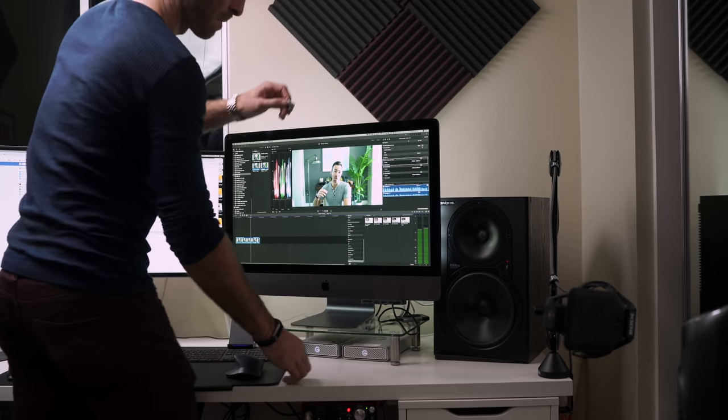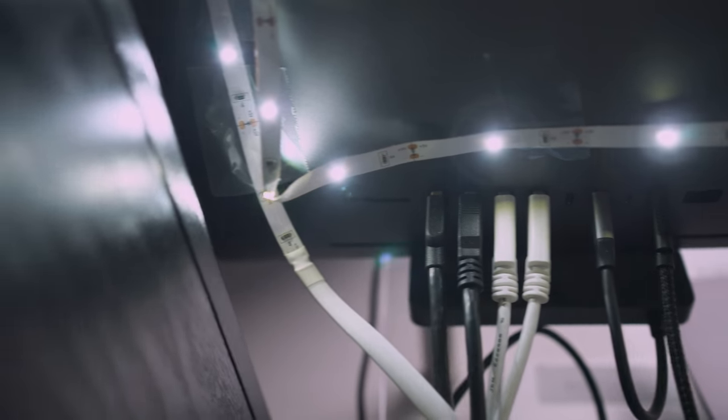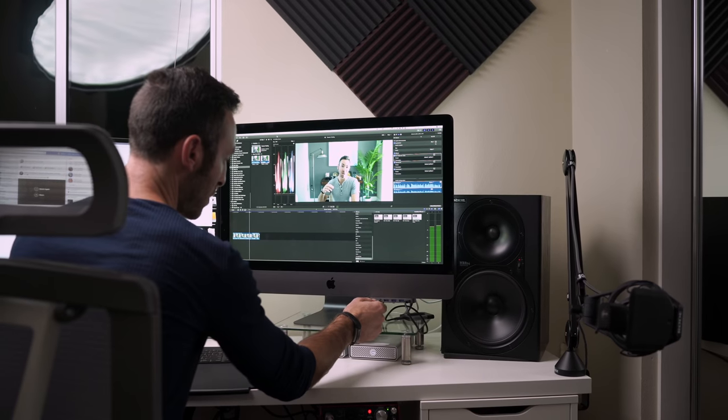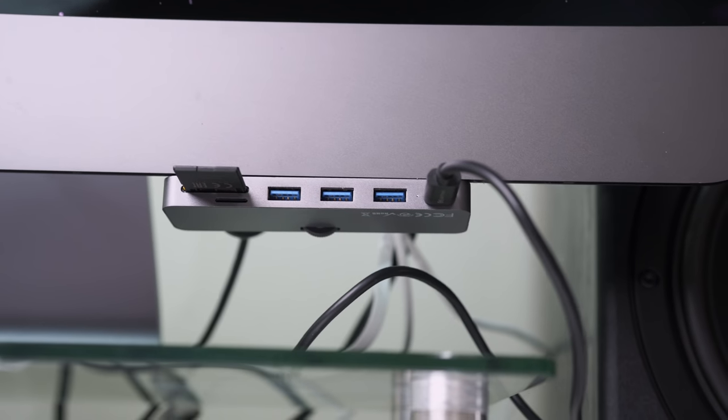Item number seven is for iMac users. If you have an iMac, you've probably had the huge pain of putting the memory card in the back of your computer — it's brutal with speakers and cables back there. I found this USB hub with a memory card slot right in the front that attaches under your computer, locks in beautifully, keeps cables out of the way, and gives you front ports to quickly plug in your iPhone or other USB devices. It even has a USB-C port, which I use for my working drive. Apple got me to buy another dongle.